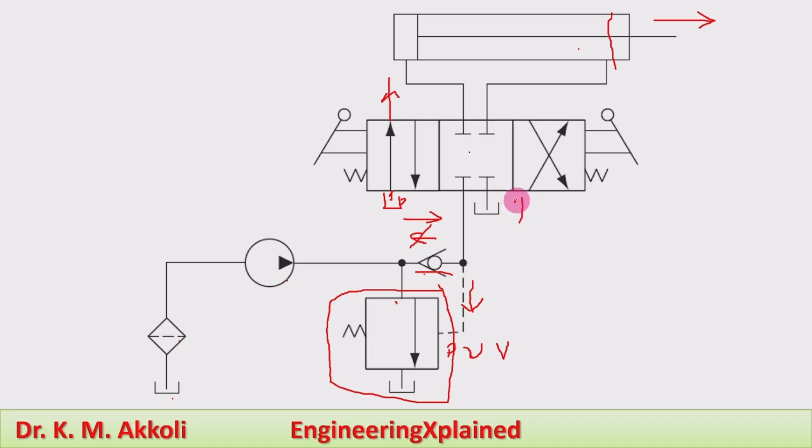During the retraction stroke, the direction control valve switches towards the right envelope. The pump is connected to the rod-end side, and flow from the piston-end side connects back to the tank. During this time, there is no pressure buildup as normal flow pressure is maintained, so pump unloading is only required at the end of the high-pressure extension stroke during press operations.